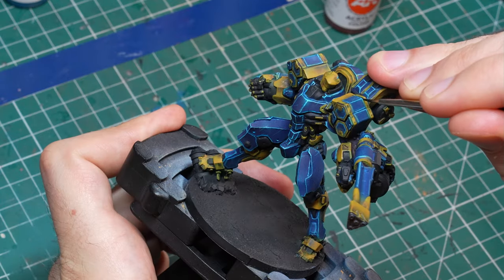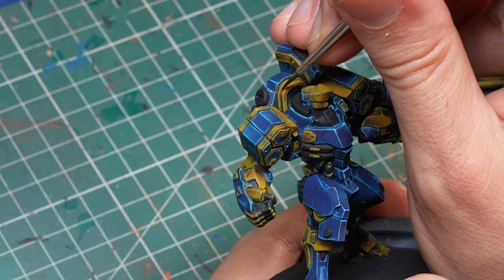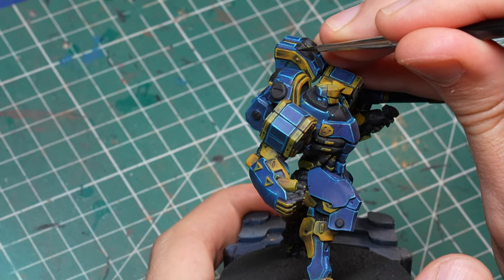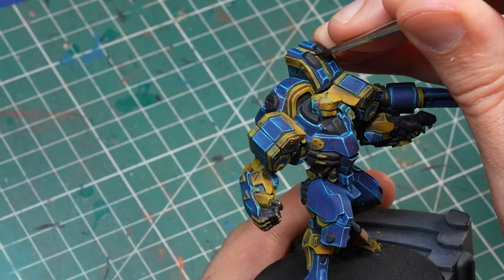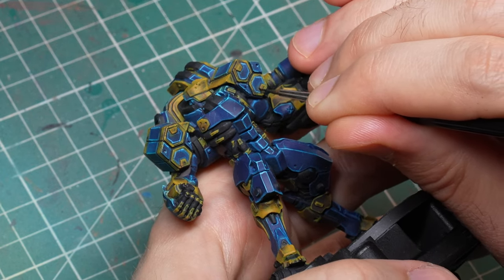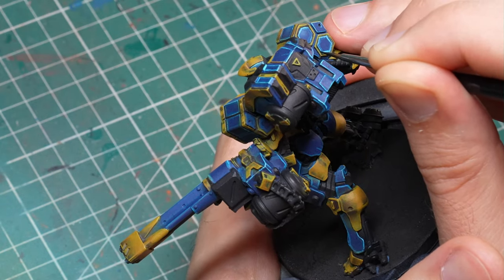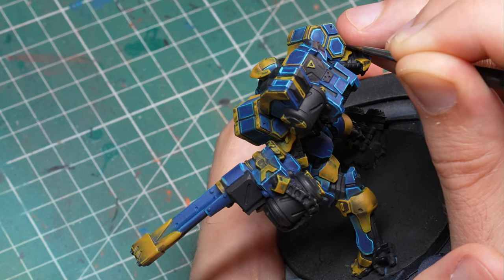The problem now is that I used the airbrush quite a bit — first with the zenithal and then multiple colors — so I shot a lot into the crevices between armor panels, and there's not much black lining left. So now I have to reestablish that so there is nice separation between the panels. All it takes is a nice pointy brush, a little bit of brush control, and watered down black paint. Methodically go through the whole model and establish a black line between every single panel wherever possible. Once done, you'll notice this creates a crazy amount of definition on the model together with the edge highlights.